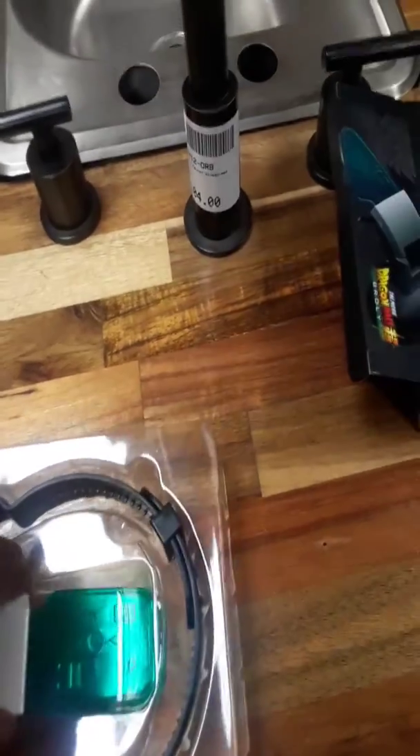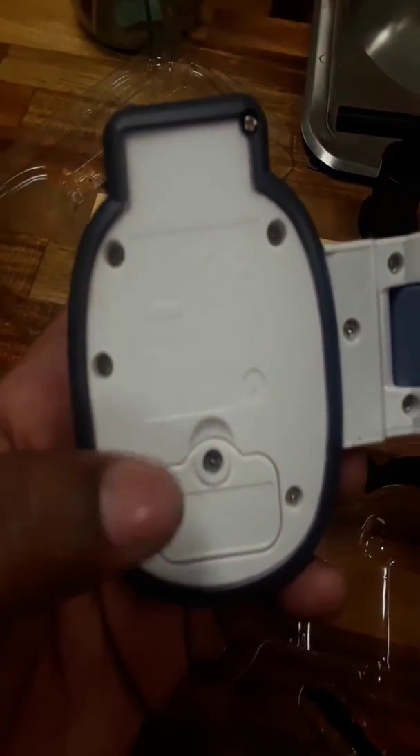And we have the Scouter. You have the inside — this is the battery compartment.